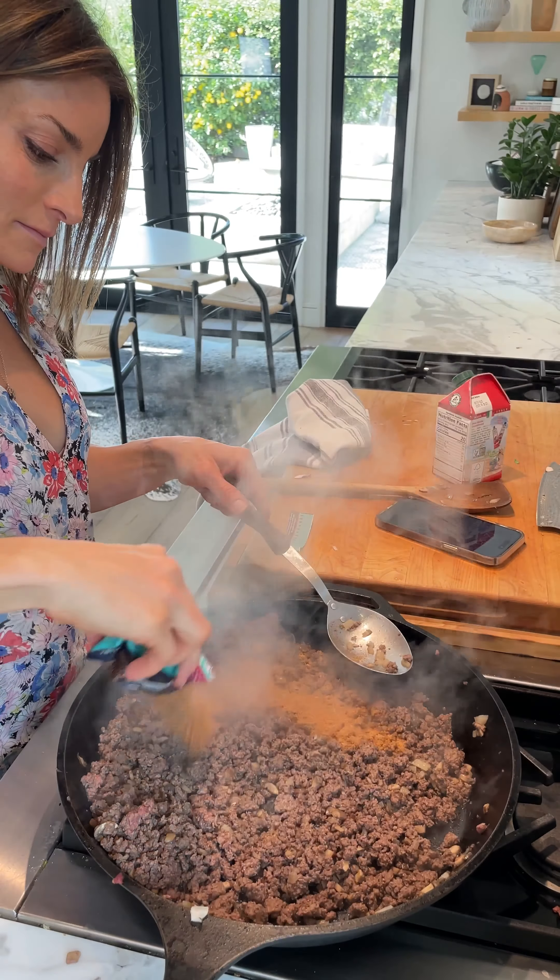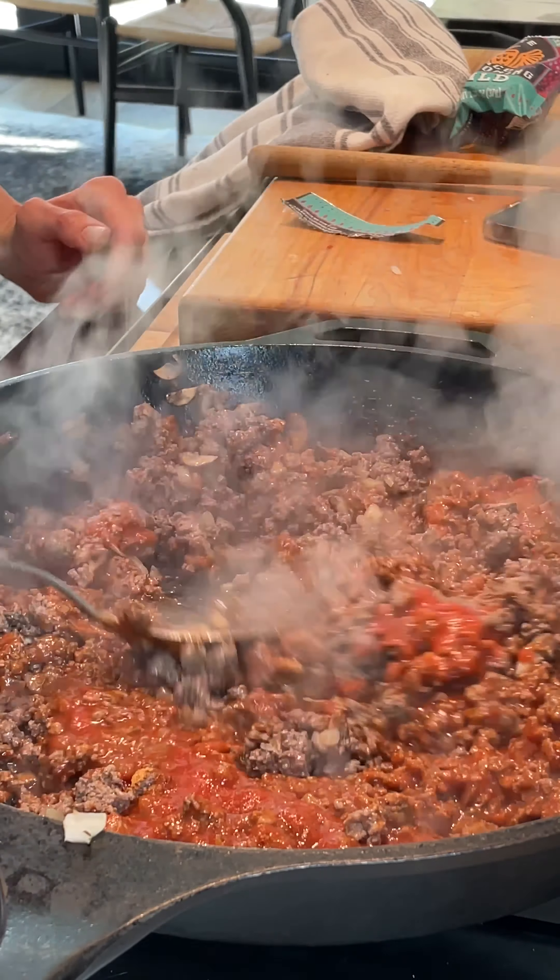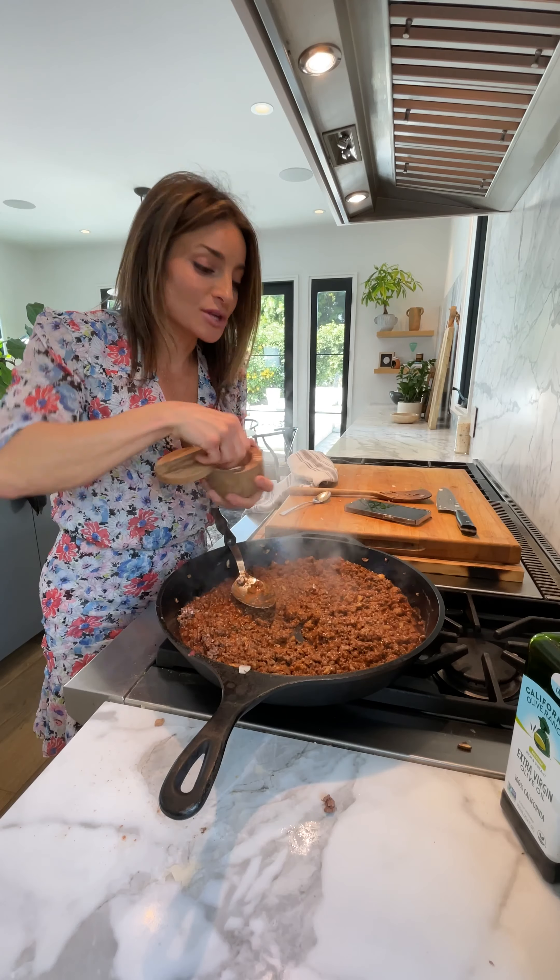Now adding all the seasoning. A jar of tomato sauce. I'm adding some salt and pepper. Maybe it's not like a five-minute recipe, but it's really good for your family for dinner.